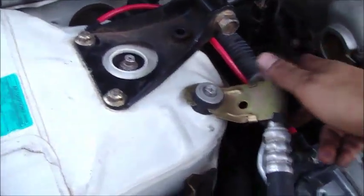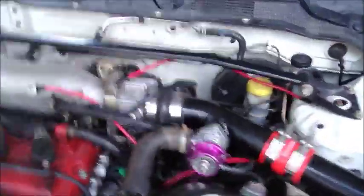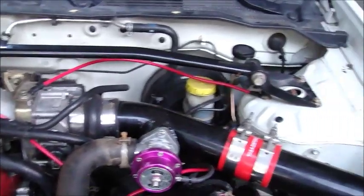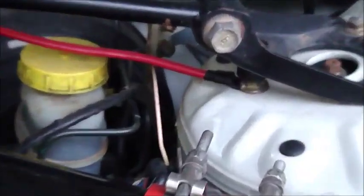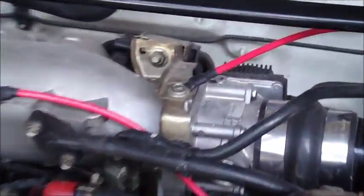You'll notice on this one — the strut to timing cover — it's a little bit different than the previous video, but like I said, you can run them to any of those three bolts. The next one is the strut to the throttle body bolt.